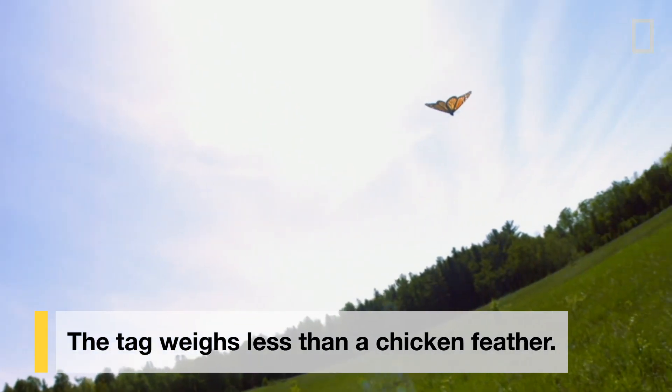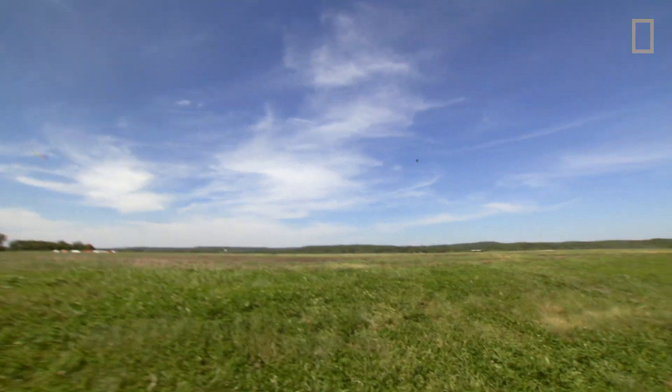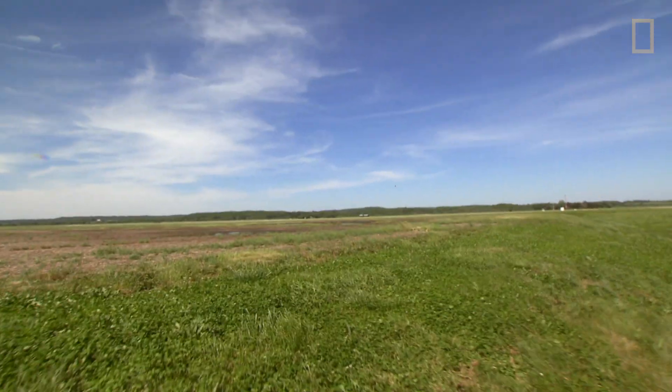Look at that. Wow, that's really taking off. They only have a few habitat places. If those areas are destroyed, then there's no monarch butterflies anymore.